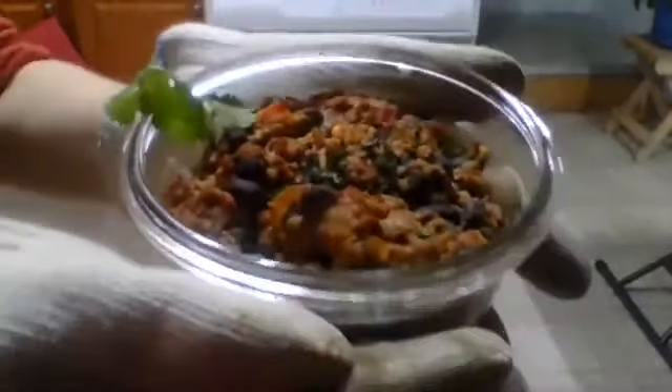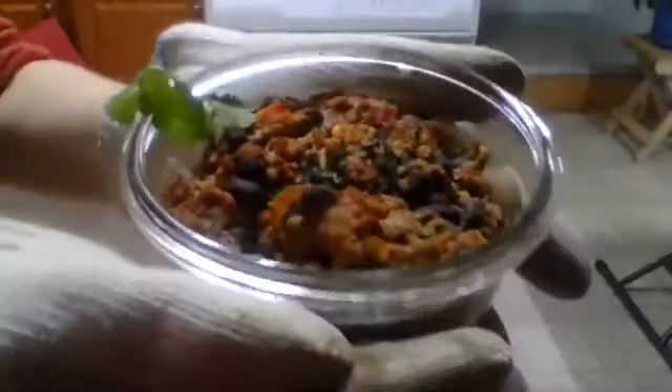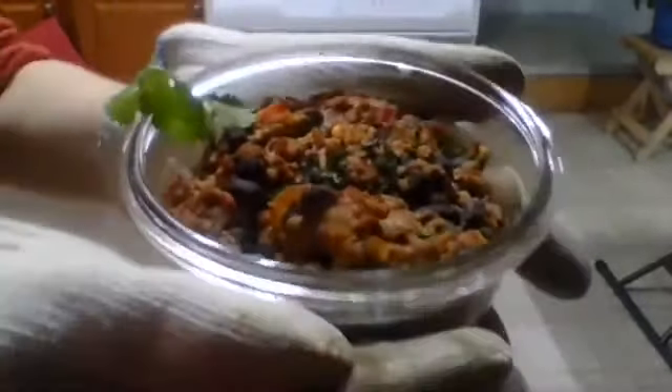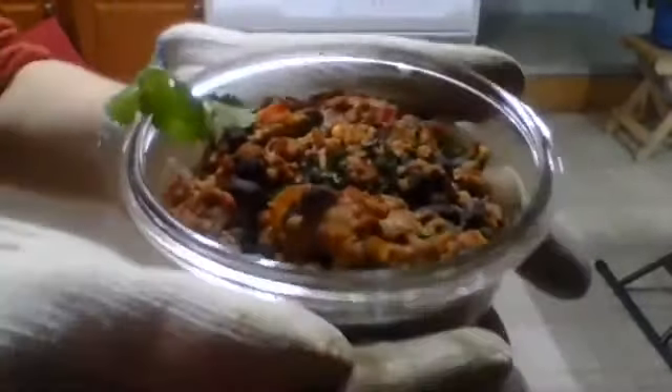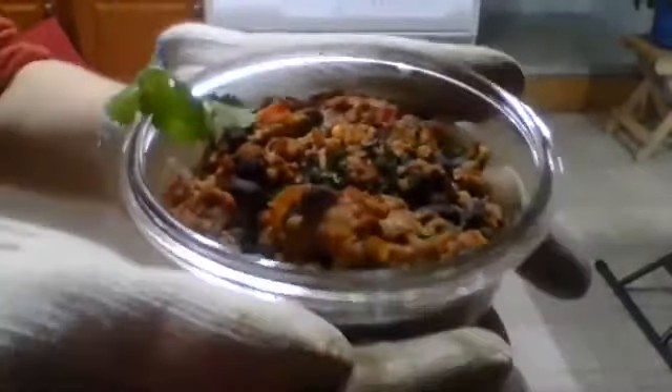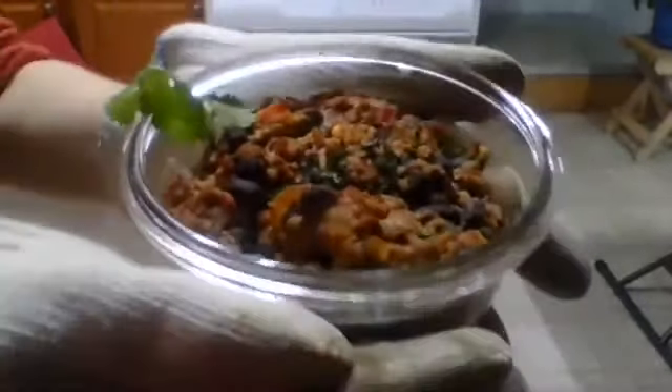Kevin is sprinkling freshly chopped cilantro on top — a beautiful garnish. He is, after all, the kitchen magician. Here is the finished dish: you can see the corn, green and red bell peppers, rice and beans — it thickened up beautifully. This mixture thickens up as the rice and beans soak up any leftover moisture. It has a great smoky flavor from the paprika and roasted red peppers, and all the flavors just mesh beautifully.